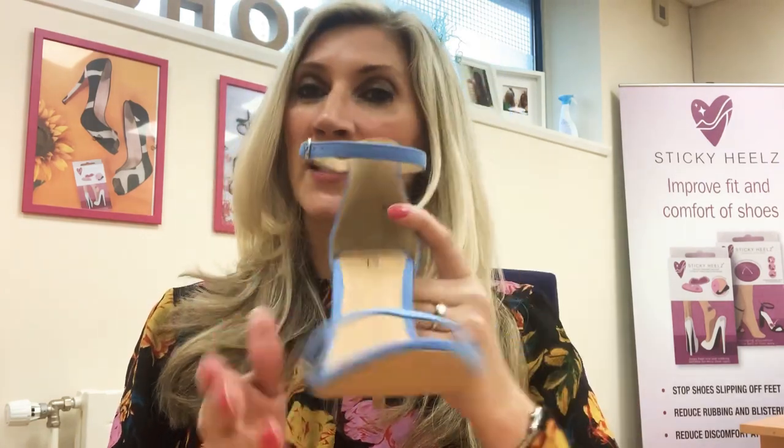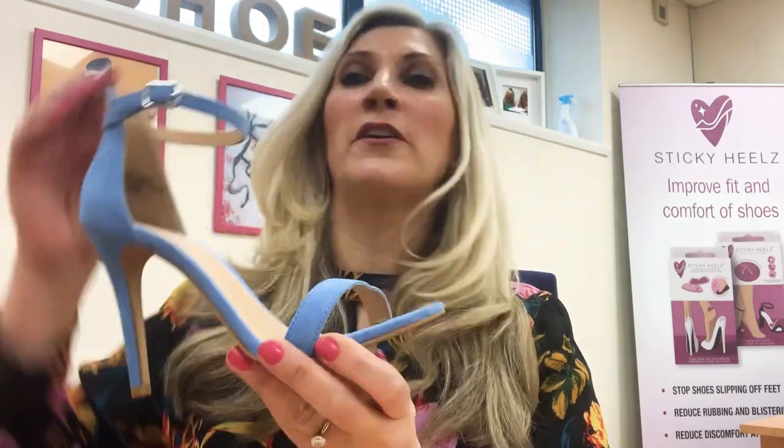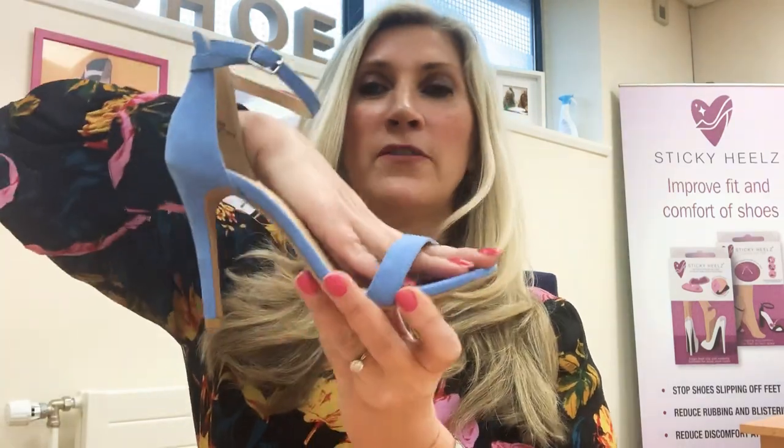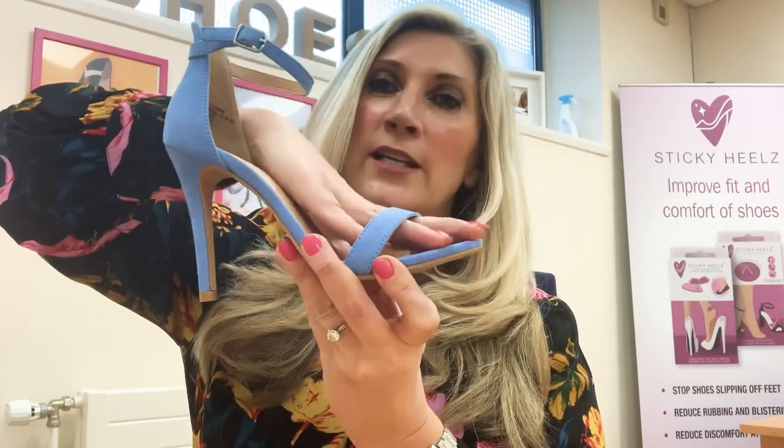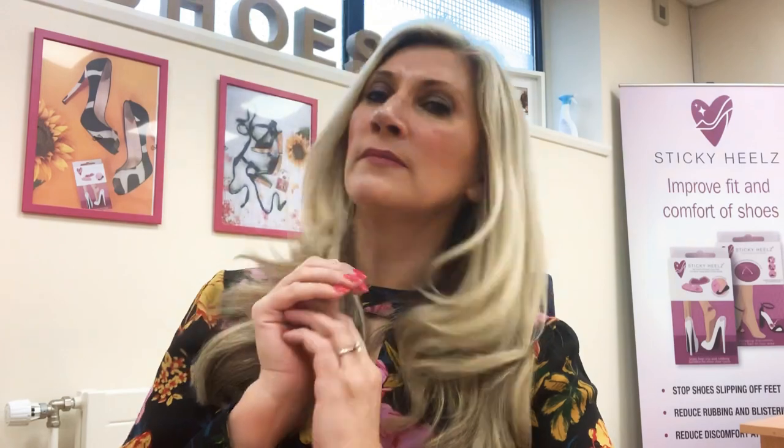However, when we're wearing high heels we get that razor blade feeling on the bottom of our feet. This is because our feet are sliding forward in the shoes, cramping our toes, which creates a burning sensation across the ball of the foot. It's really debilitating — all you want to do is kick your shoes off to release the pressure. I used to carry my shoes at the end of the night, which doesn't look very good.